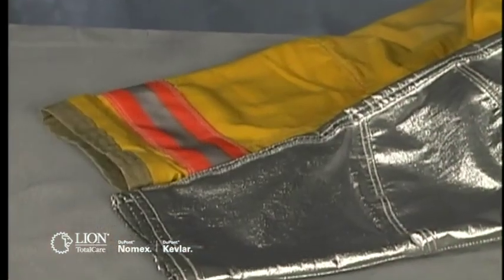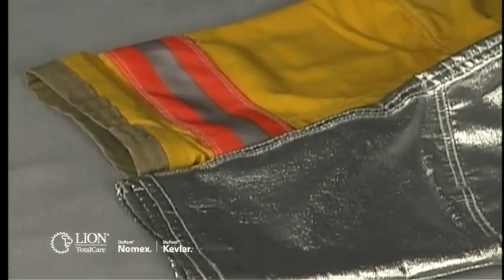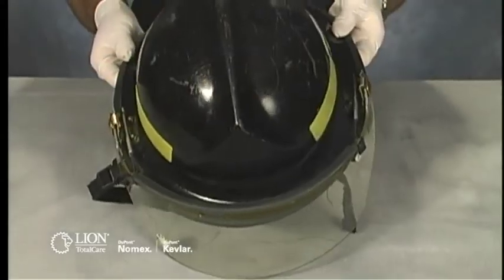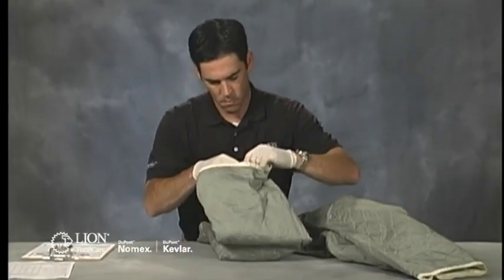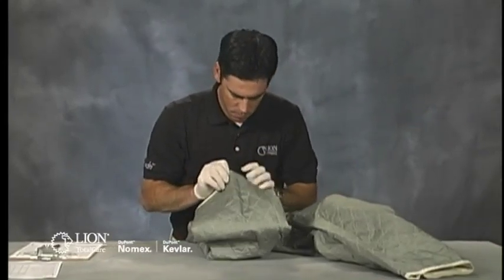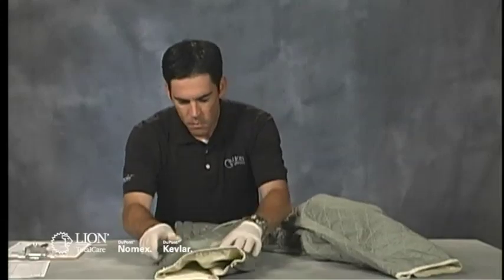This video is designed to train you to perform an advanced inspection of structural and proximity firefighting garments and helmets. The purpose of an advanced inspection is to have trained personnel evaluate whether or not a protective ensemble and its individual elements are fit for duty in their current condition.